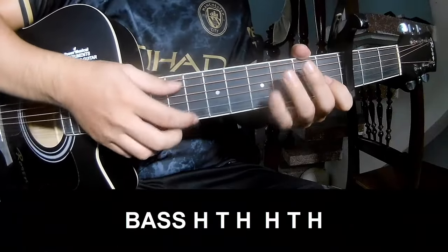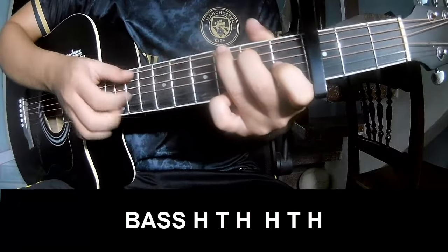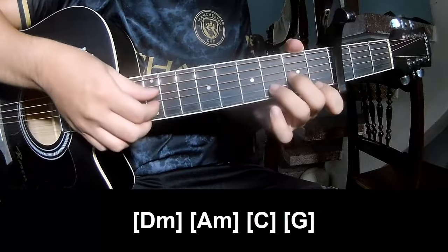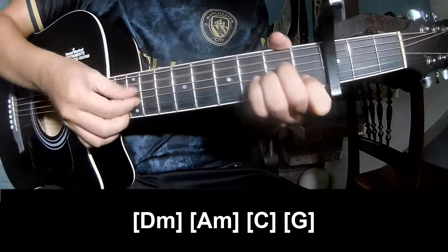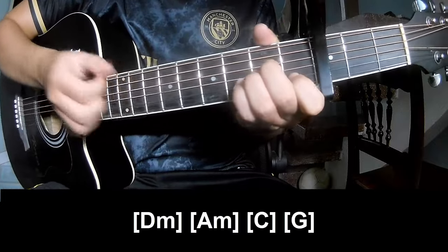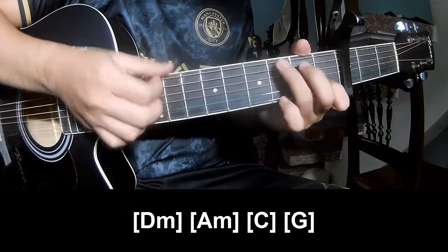First, to play the verse, the strumming pattern is: Pace, O, T — Pace, O, T — Pace, O, T. And play along the chords D, Em, A, C and G.